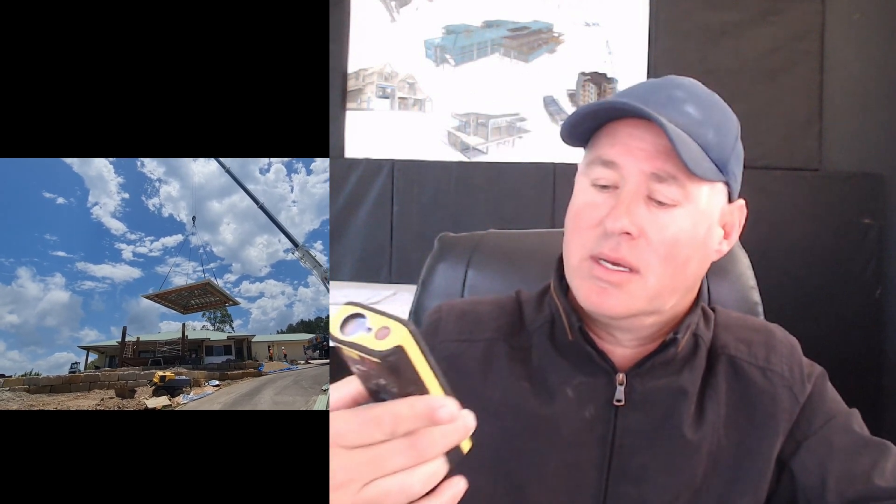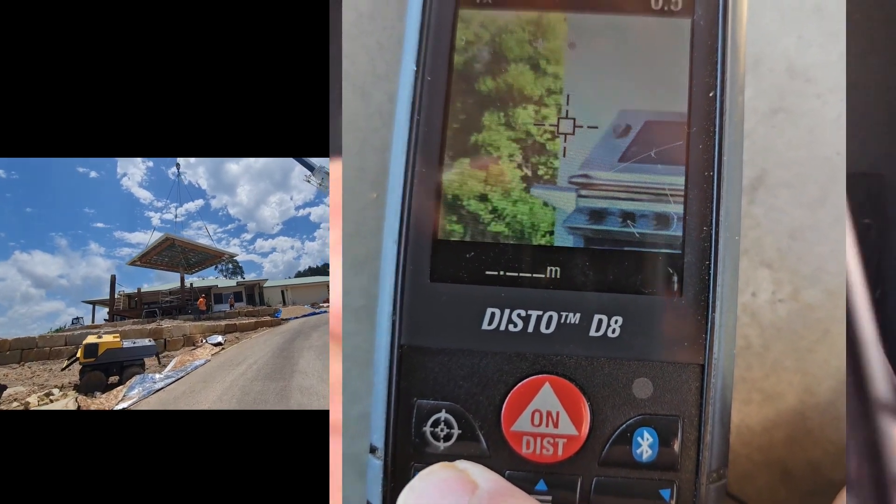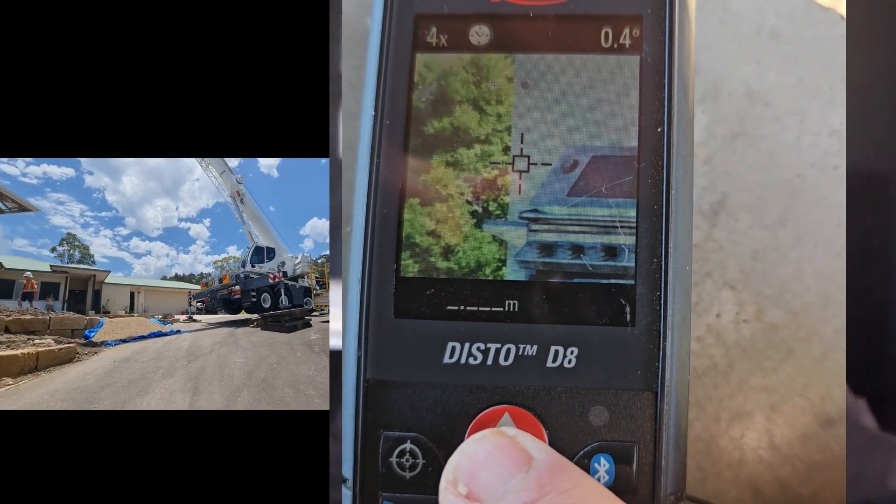I'm going to start with a little bit of measuring up. You'll notice here I have this Leica Disto D8. You don't have to use one of these, but the benefit of this one is it has a camera in it, which means essentially whatever I point it at is where I'm going to measure to. This is handy when you're out on site and you need to get a measurement 30 or 40 metres away and you're trying to look for a little red dot on a laser measure — it's too hard. The benefit of having one of these, instead of taking someone to go and measure with you, is it costs you less. You don't need two people to do a quote or a measure up, and you're more accurate with what you do.